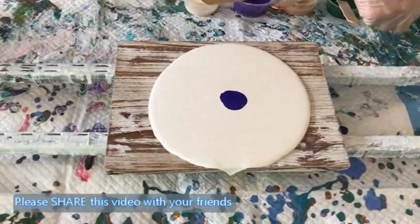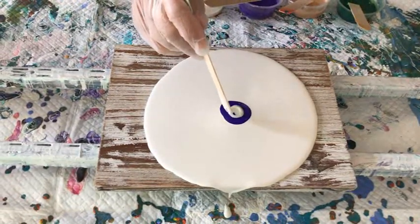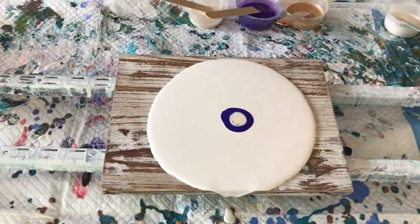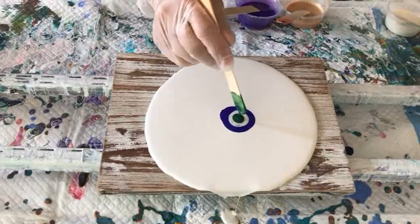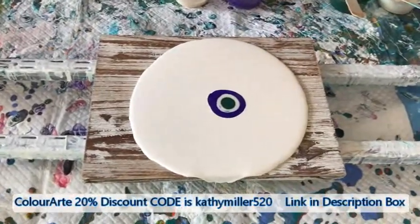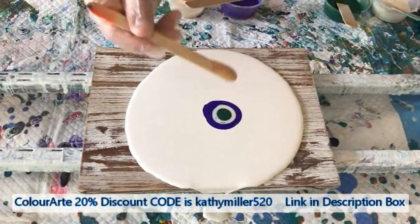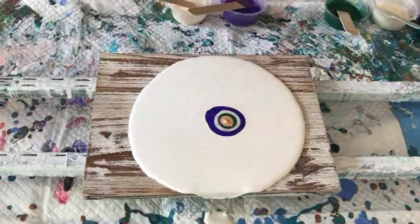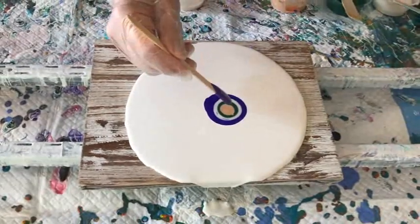That almost looks good enough to eat, doesn't it? That's a really nice color. I'm doing my interference gold. Here's the green that everyone wanted — so this is the green tea. I think that was an excellent suggestion from a lot of subscribers. Yours are dioxazine purple.